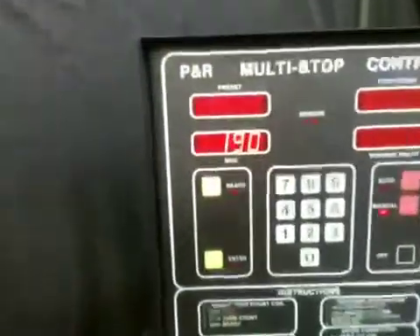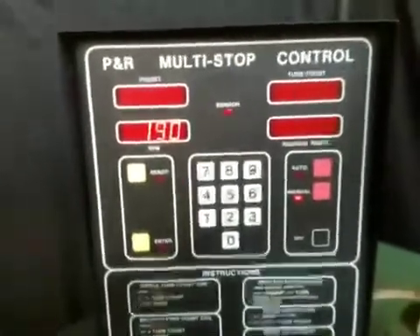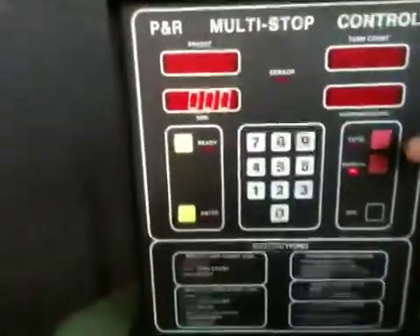We can come down and slow it down a little bit. Now it's indicating 190. So we'll go to auto mode.